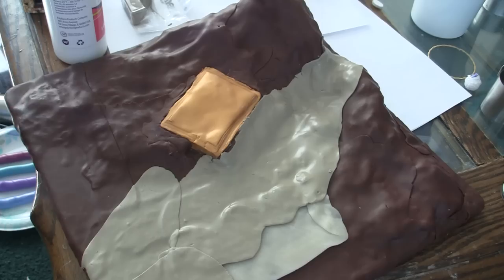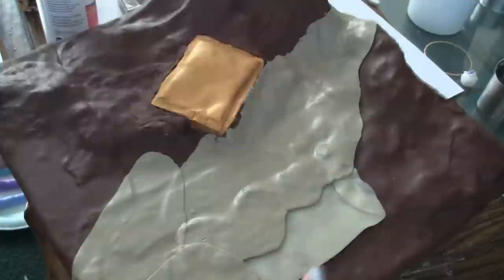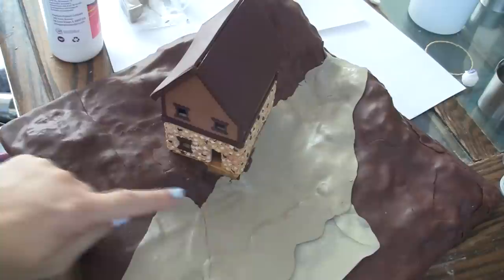Hello everyone, this is my current scene board. It's a little bit different. What I did to it was add some layers of clay where I'm going to want my house to sit on the board.